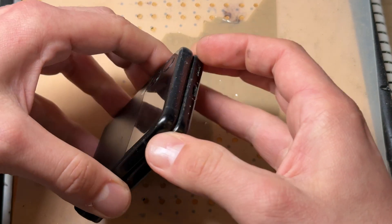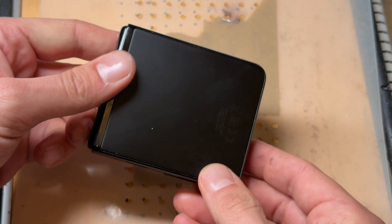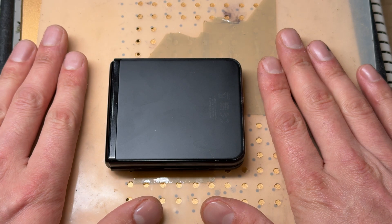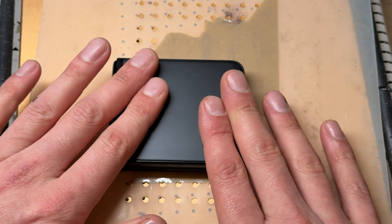In this video, I'm going to show you simple step-by-step instructions on how to replace the charging port on the Samsung Z Flip 3. Starting off, I've got this phone on the hot plate set to 85 degrees C. You can use a heat gun or hairdryer to achieve the same effect.